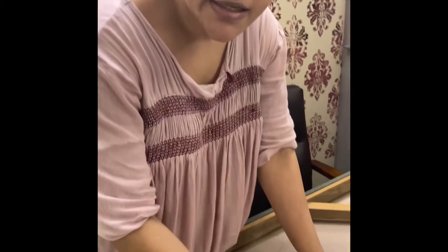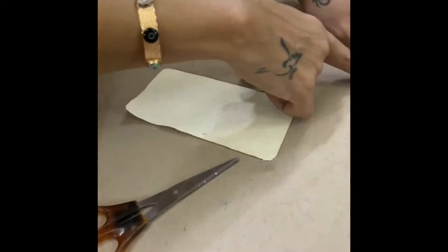Hi, so today I'm going to show you how we can repair a torn canvas. This is the canvas, and if you can see here, this is the torn part.